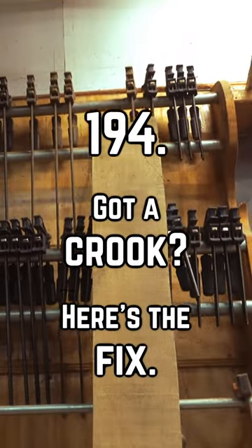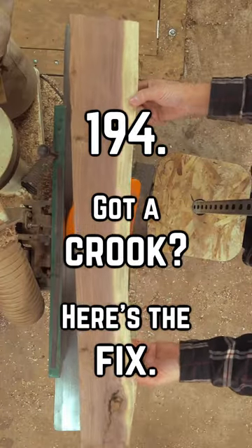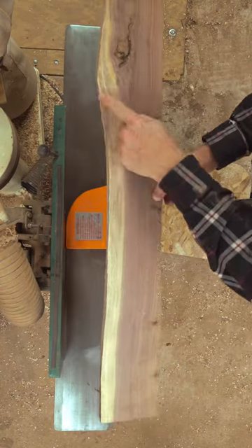I rarely need to make a long piece of stock square on one edge, but even a shorter piece that's half the width of my four-foot jointer can be troublesome if there's a crook in it.